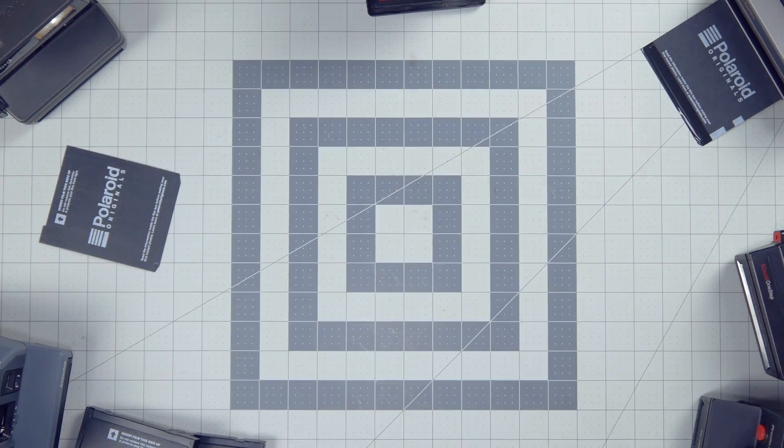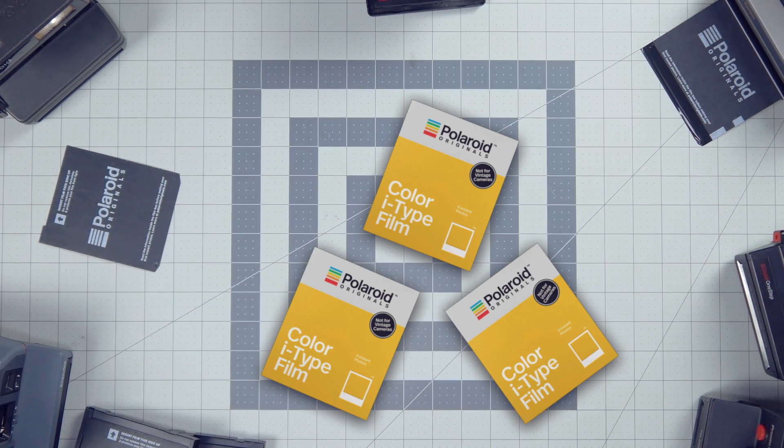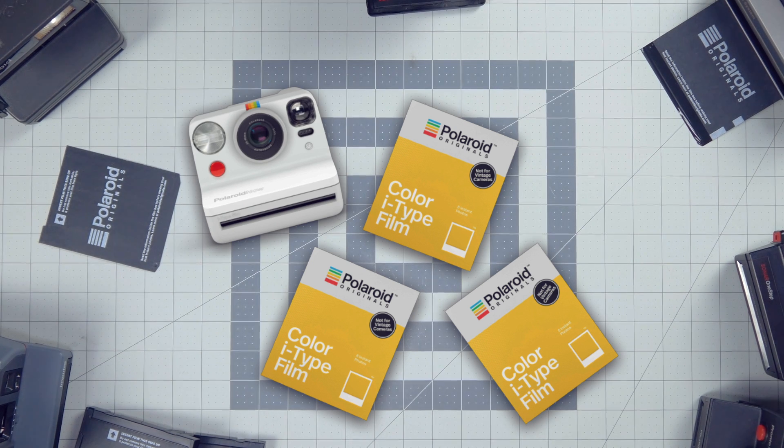You can also buy Polaroid i-Type film, but that's only for the brand new Polaroid cameras, not for these old vintage ones.